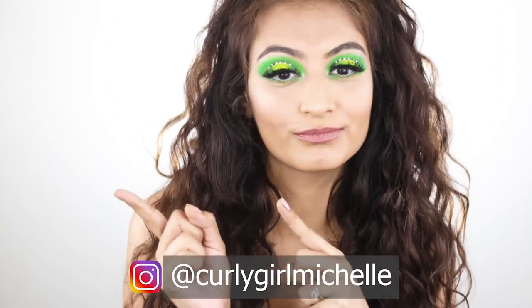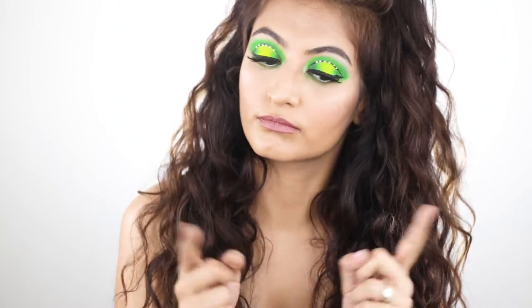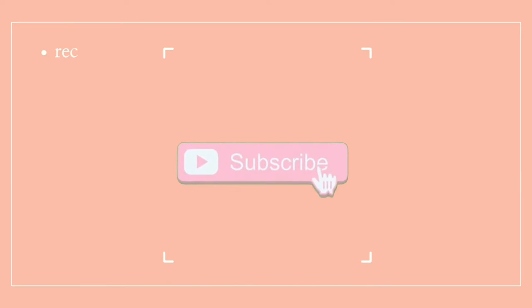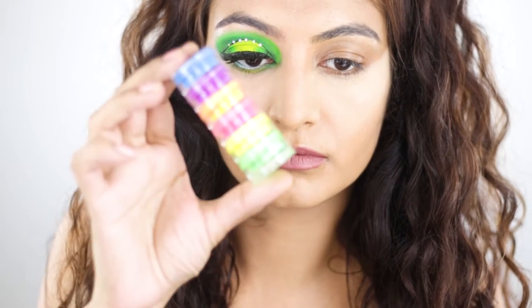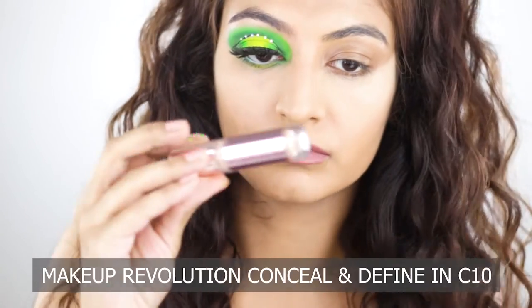Hi guys, my name is Michelle and I create hair, makeup and lifestyle content here on YouTube. Today I've created this neon look so if you want to know how I got it, keep watching. Today I'm using neon pigments for this look. This was a gift — for cruelty free options, check out the description.